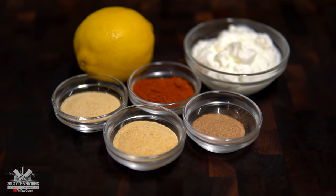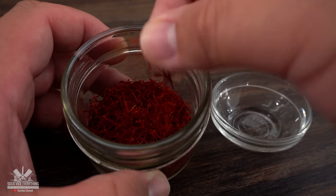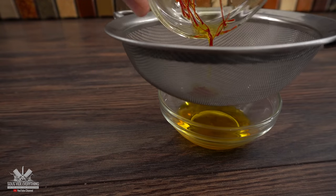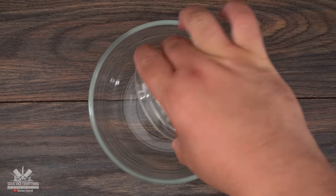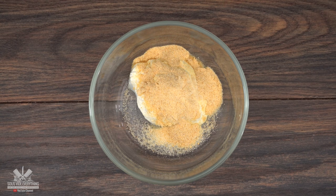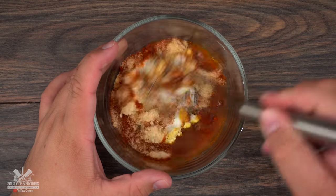These are my spices and marinade for this recipe, and my secret ingredient: saffron. Here's how to use it — take a very small pinch, throw in some hot water and mix it well. Now drain the saffron and you're left with liquid gold. Now we just combine all the ingredients together. Exact amounts are in the description below. We start off with yogurt, onion powder, garlic powder, paprika, cinnamon, lemon, and our liquid gold. Mix it well and our marinade is done.